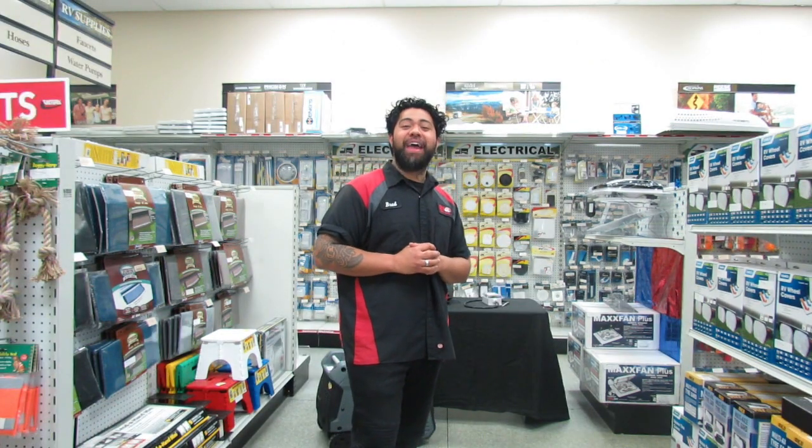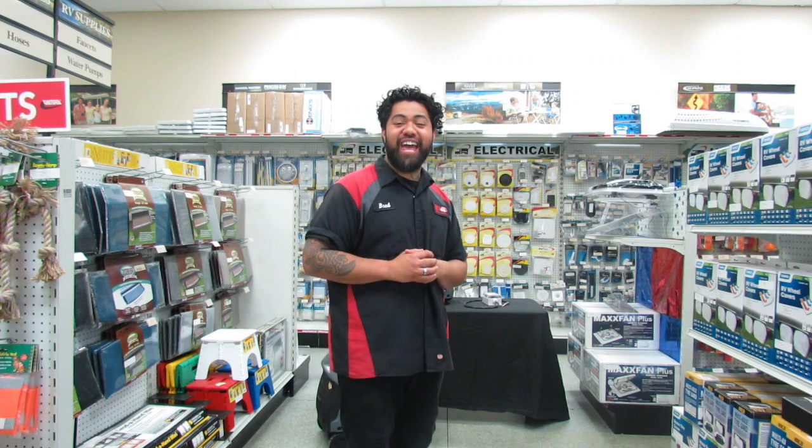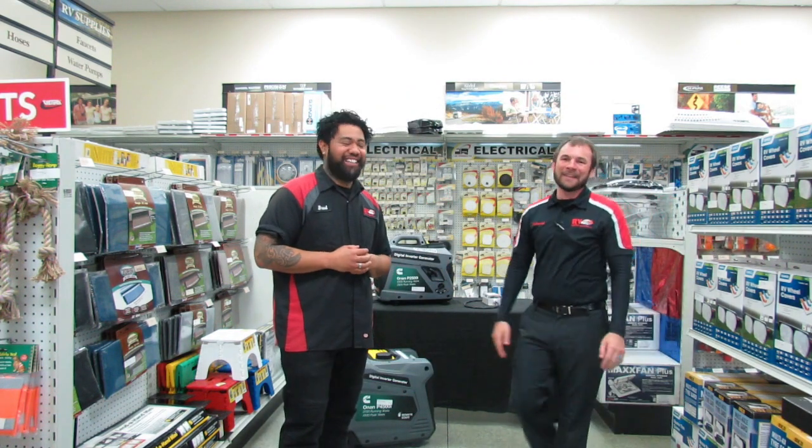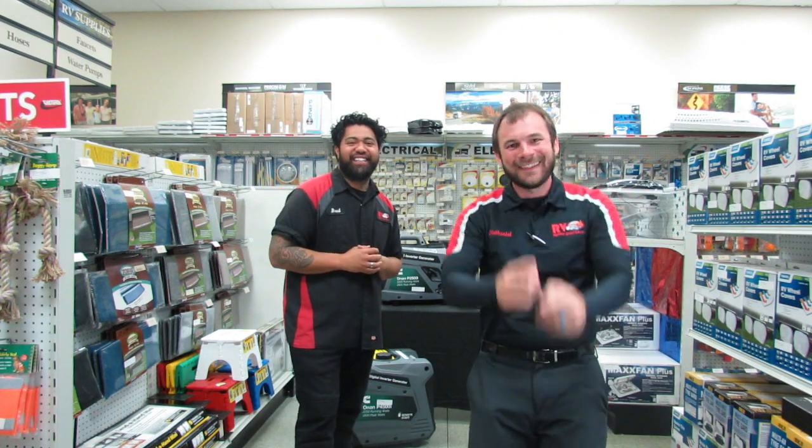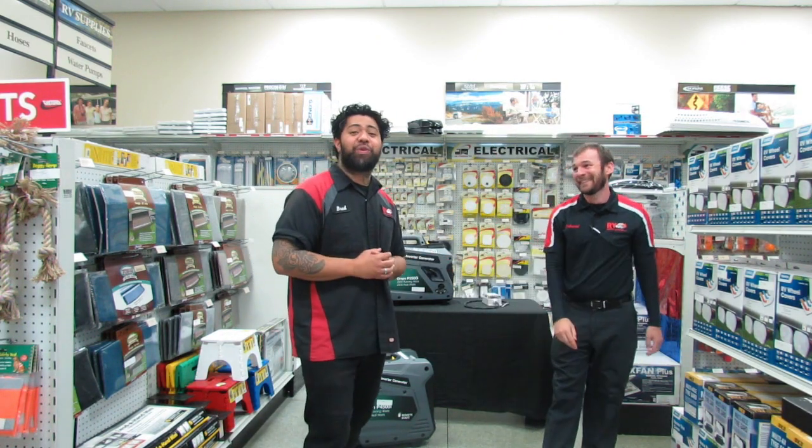Before we move on, let's bring back the man with all the information back on set. Welcome, Nathaniel. Hey guys, how's it going today, Brad? How are you doing? Good. Thanks everybody for watching. Alright, so as you know, we have a set of questions for Nathaniel today.